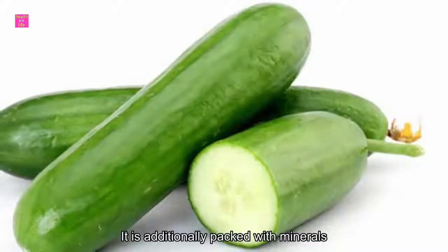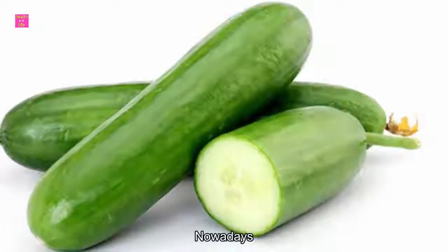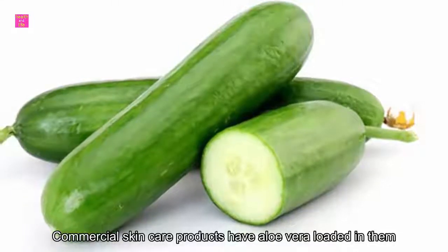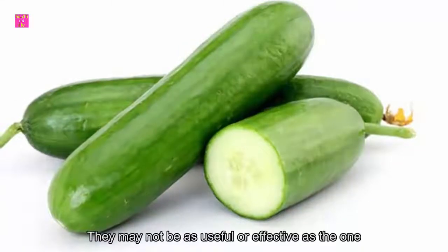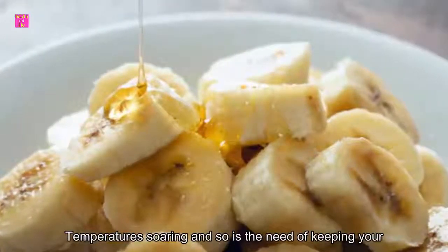Aloe vera is additionally packed with minerals, vitamins, and other essential nutrients. Nowadays, most commercial skincare products have aloe vera loaded in them; however, they may not be as useful or effective as the ones you prepare and use at home.